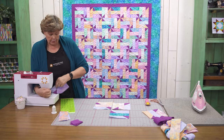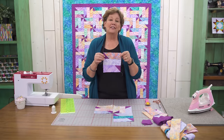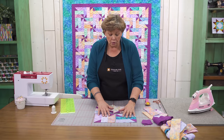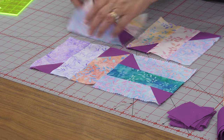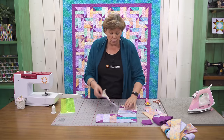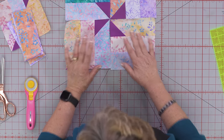Now let's press this open. Isn't this just the cutest little block? Look at that — it fits just perfectly and it makes the pinwheel we wanted. How you're going to put this quilt together is in rows. You're going to lay one block with your fabric going horizontally, one block vertically, one block horizontally, and one block vertically. Then when you start adding your second rows, make sure this is horizontal, this one is vertical — it's going to come together and make that pinwheel.